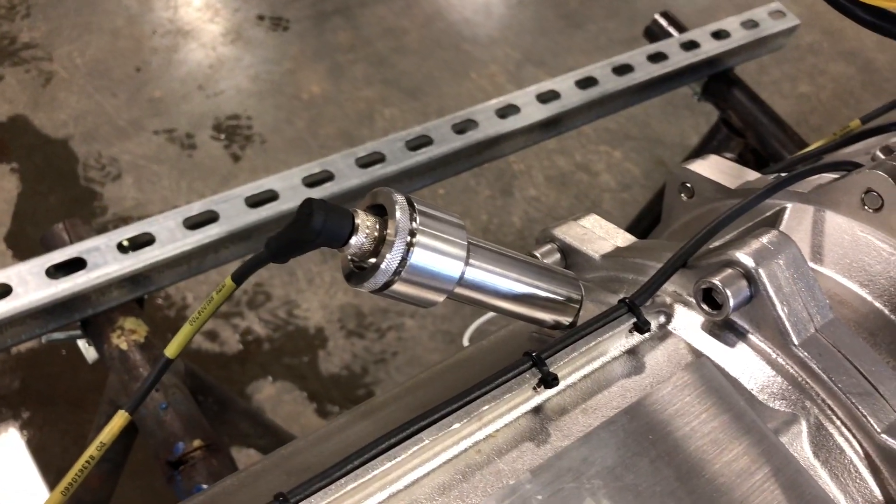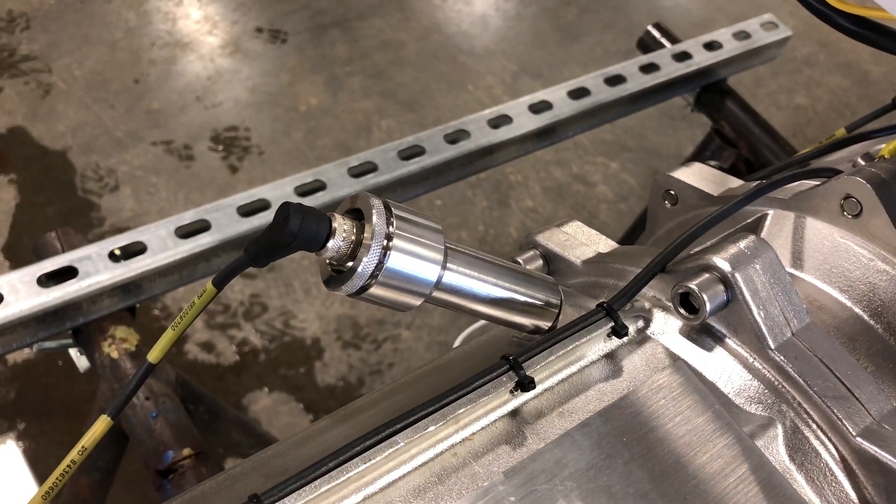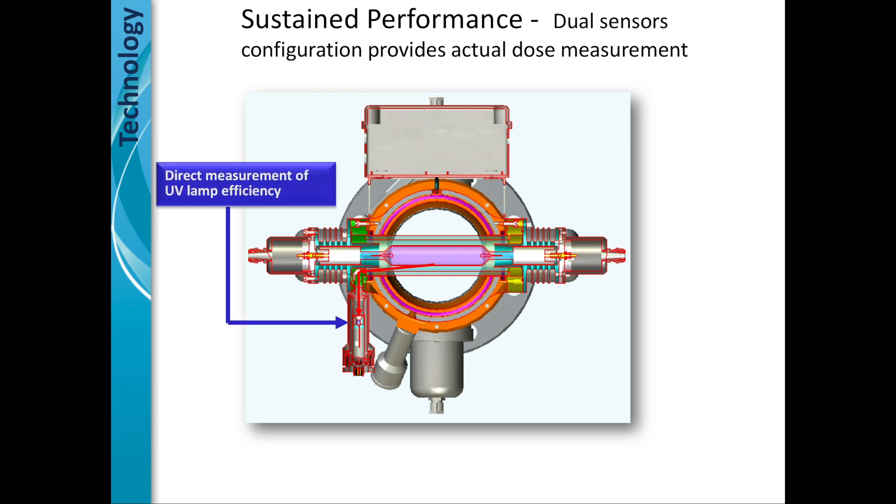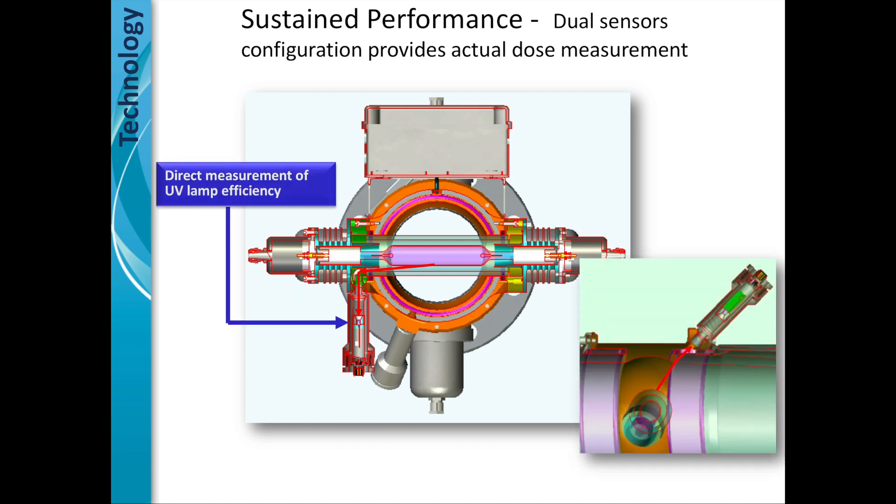The third science is an algorithm tied into logic and the controls, with two sensors per lamp. The first sensor measures the direct measurement of the UV lamp efficiency. As you turn on the lamp, it slowly degrades over time. As it degrades, it may no longer put out the desired dose required to effectively treat.